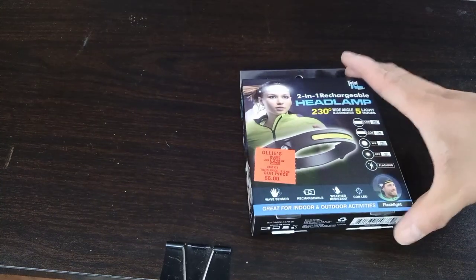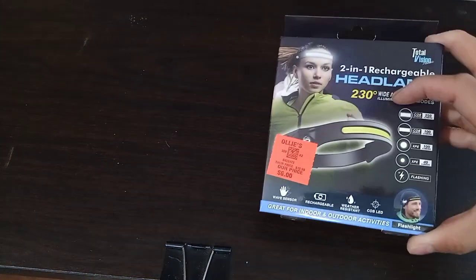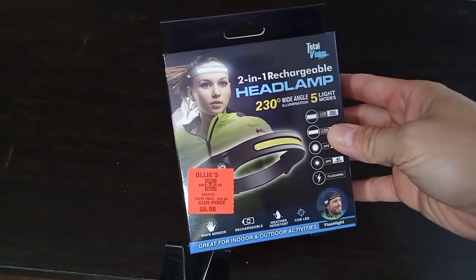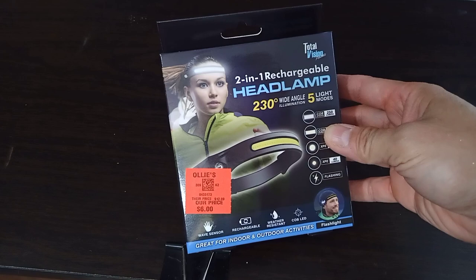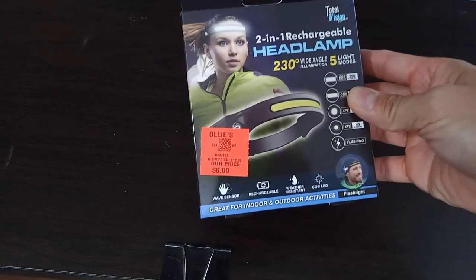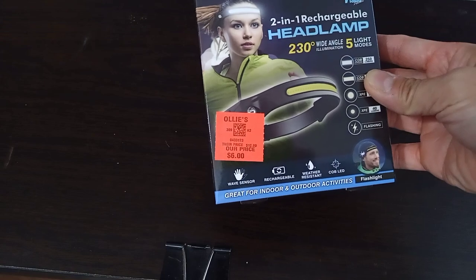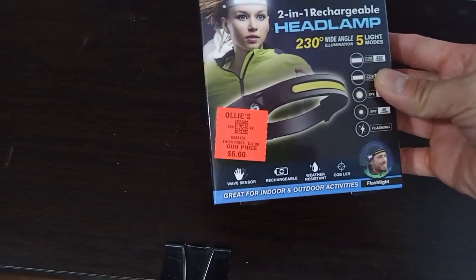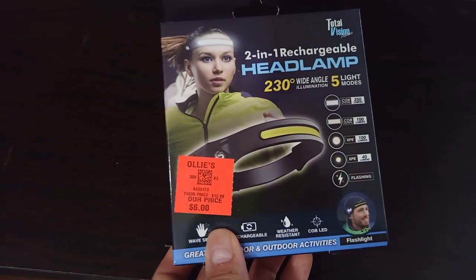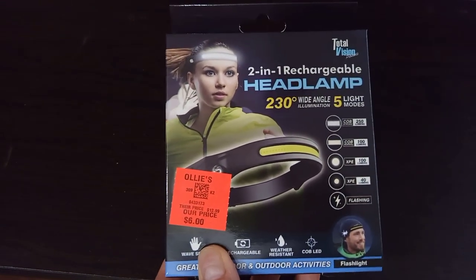Hey everyone, thanks for tuning in. Today I am going to be doing an unboxing and a review of this 2-in-1 rechargeable headlamp. I bought this at Olli's Bargain Discount Store and it shows here $6 USD. So it's for people on the go or just something if you need some more light.